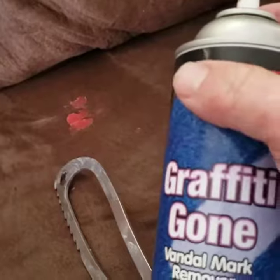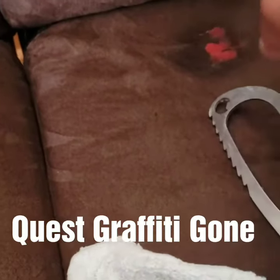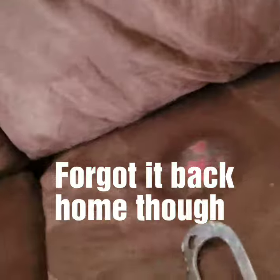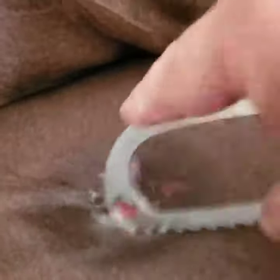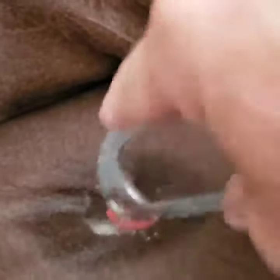It's always fun with an unknown foreign substance. Now I'm moving to Quest Graffiti Gone — it comes in a spray. I have another version I was experimenting with but I left that back at the house — would have been a perfect time to try it. This kind of gels up a little bit. It's a graffiti remover, so it goes after some paints and stuff.